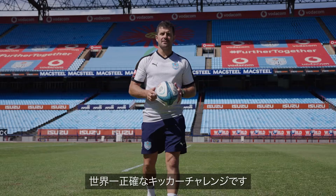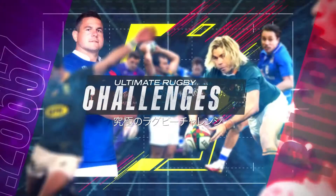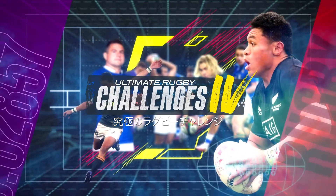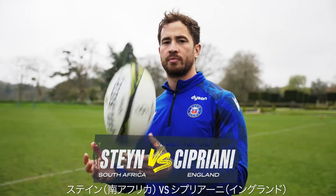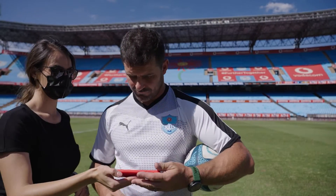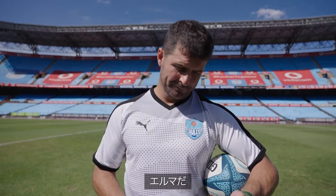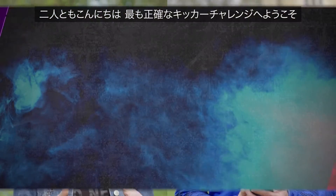Hello, this is Mornay Steyn. I'm Danny Cipriani and this is the World's Most Accurate Kicker Challenge. Hi Danny. Hi Mornay. Welcome to Rugby's Most Accurate Kicker.